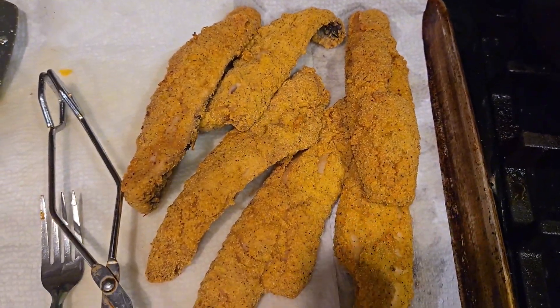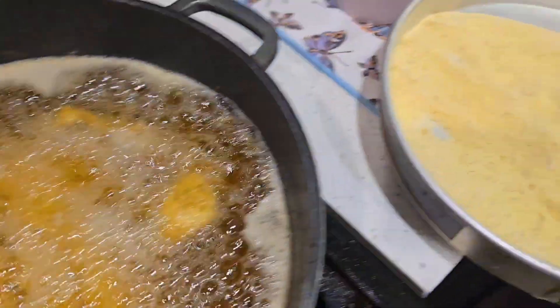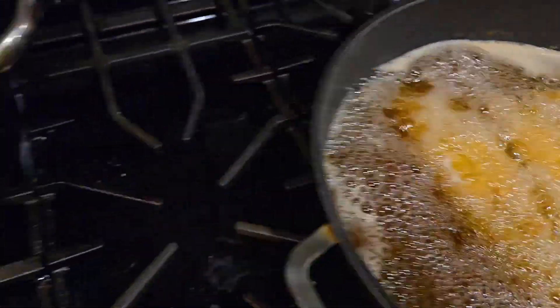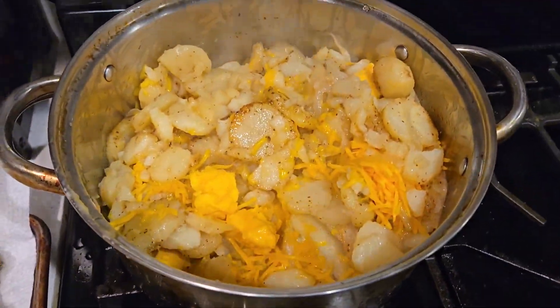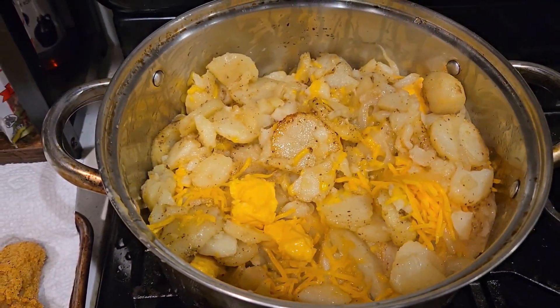And as you know, the star of the show — the fish. We got some more cooking and an empty pan because I need to wash the other fish off and get it prepped to be fried. We should be eating in a little bit.